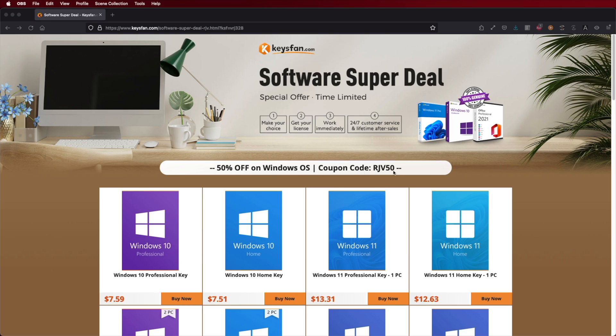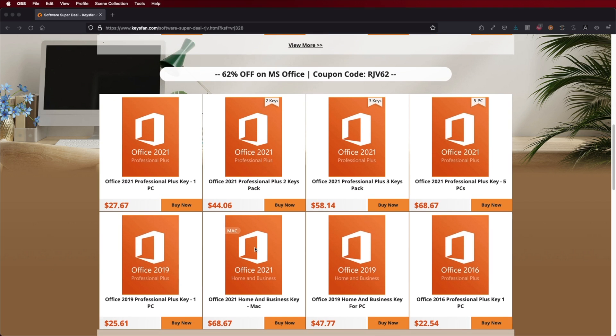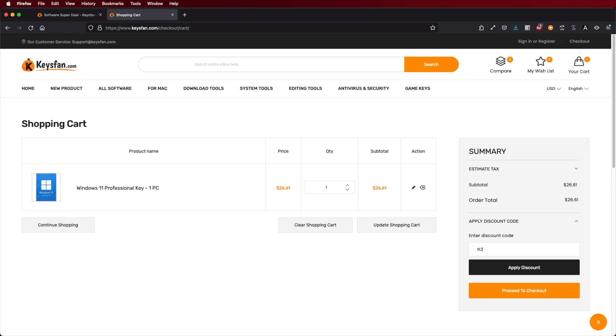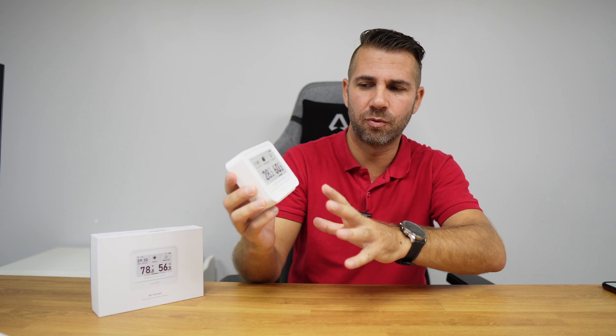If you are watching this video on your Windows 10 or Windows 11 computer and you still haven't activated it, don't forget to check out Keys Fan, where you can find budget official OEM keys at an affordable price. With the coupon code you can see on screen and in the video description, it will get even cheaper. The link will be down below.